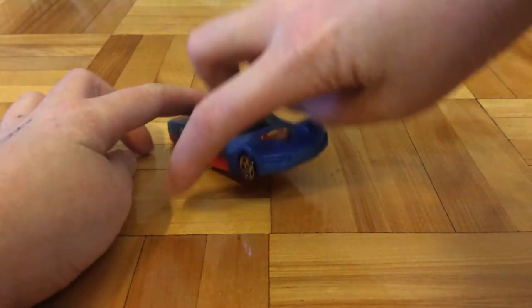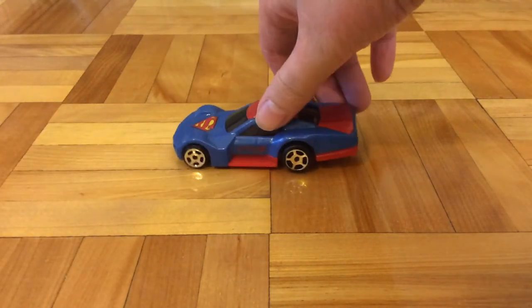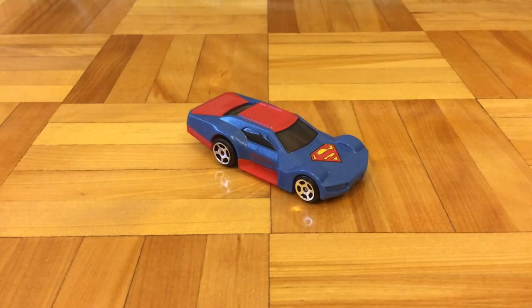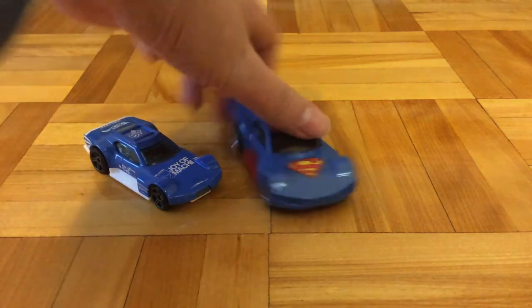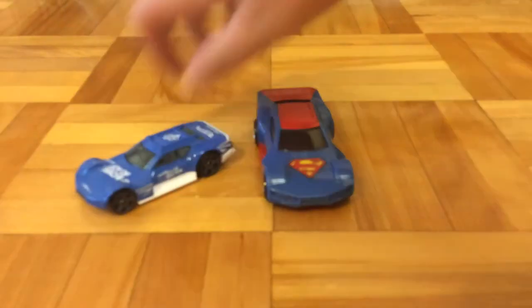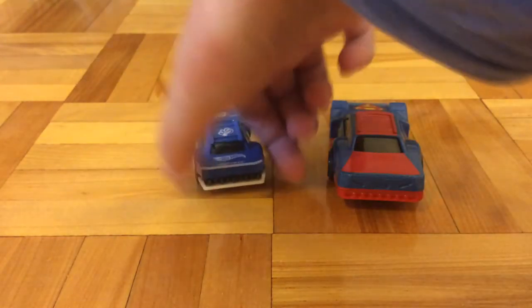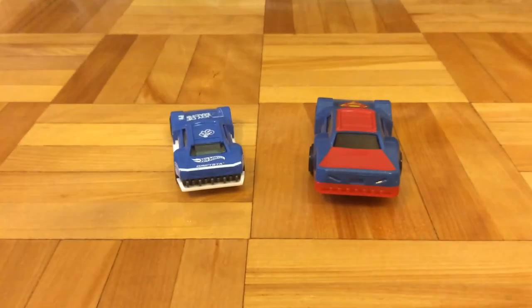This looks very similar to the Hot Wheels casting called Drift Stop. I will take the original car itself to make a comparison. Here is the original Drift Stop. As you can see, the cars look quite similar. And obviously, the bigger cars — this one — won't fit on the Hot Wheels track because they're too big.